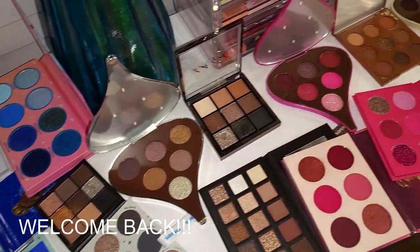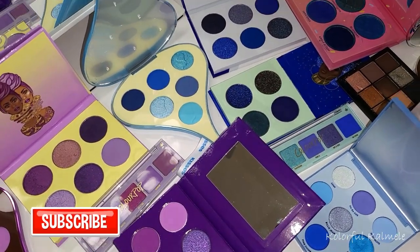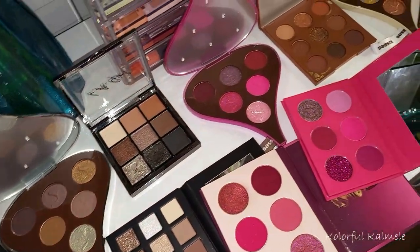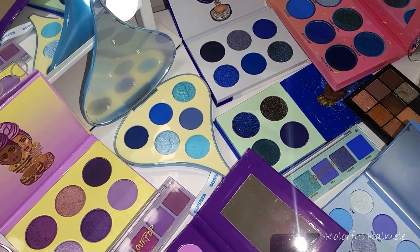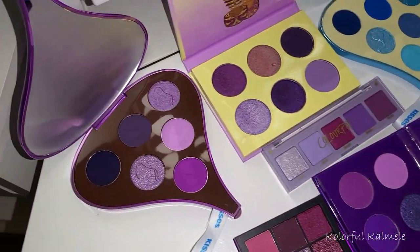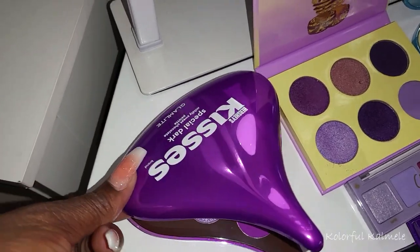Hi you guys, welcome back. As you can see, I have quite a bit of a mess here on my makeup desk, because like I oftentimes do when some new palettes come out, I like to go through my collection and pull out dupes and swatch them — just in case you're trying to figure out if you want to buy these palettes or not. So I wanted to do a swatch party today. The palettes I just received are these cute little Hershey's Kiss palettes from Glam Light.